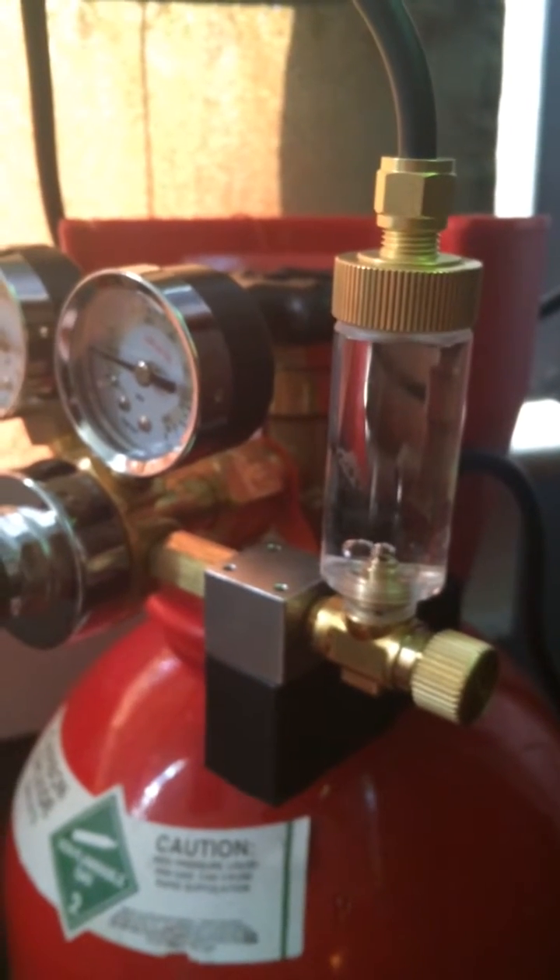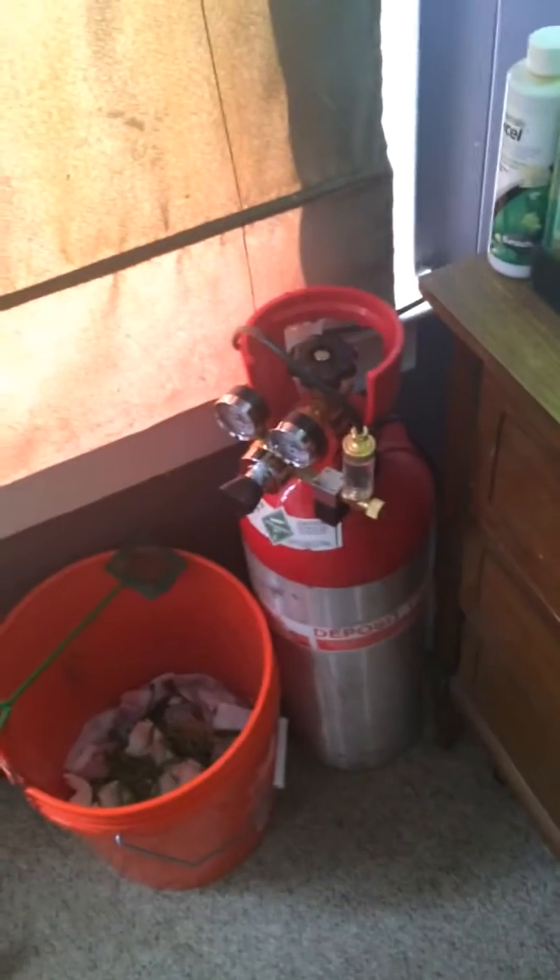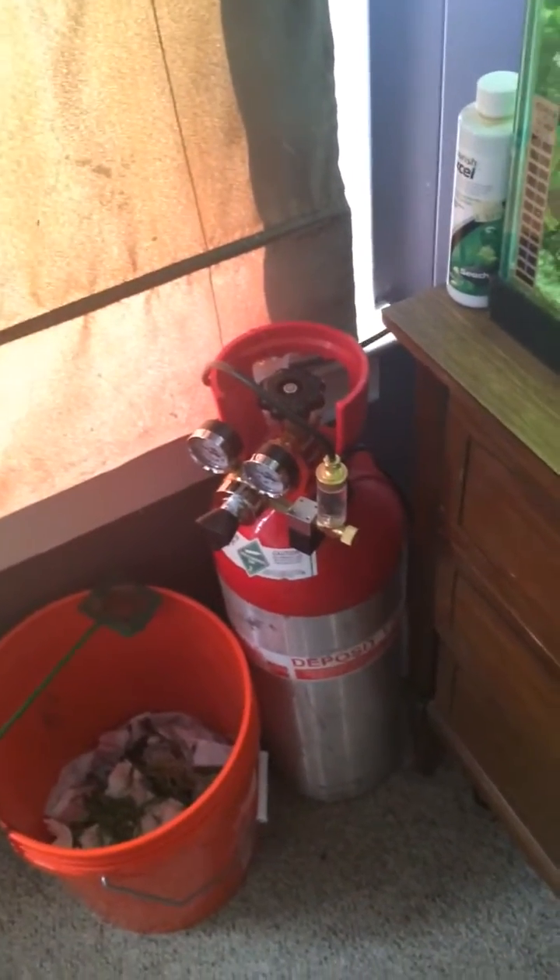I got my CO2 bubbling away. Very exciting. There's a giant canister — it's freaking huge.